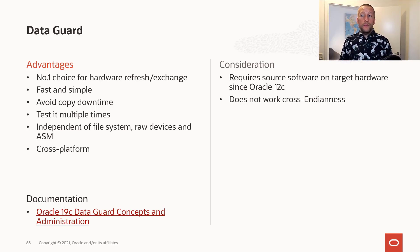It's also very flexible. You can change to a different file system or a different storage layout, and you can even go cross-platform in some situations.